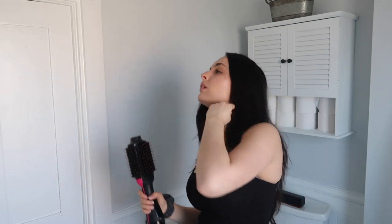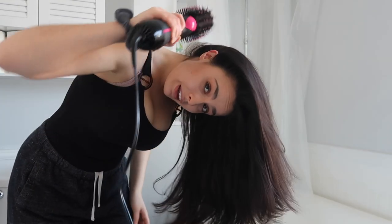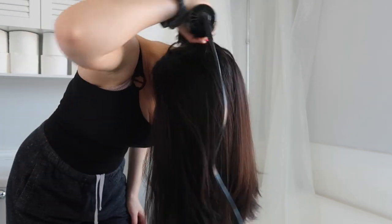I flip my hair over upside down — it's really awkward to talk to you like this — and then brush it with the hot airbrush upside down. Then you flip it back over and your hair is literally enormous. Don't be alarmed, but that's how I do it for extra volume.